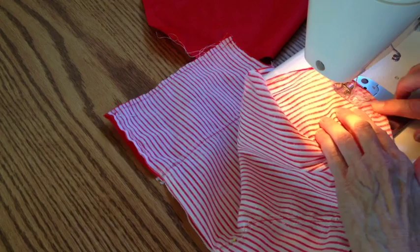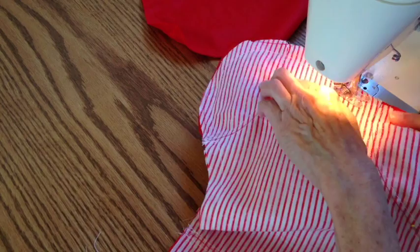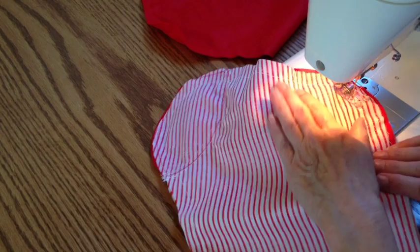Once you have the main body of the stocking stitched together, cut a piece of ribbon about 5 inches long. Fold it in half and stitch it to the back seam of the stocking with it pointing toward the heel to create the hanger.